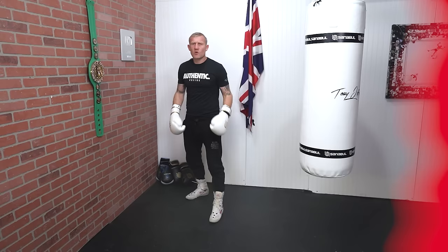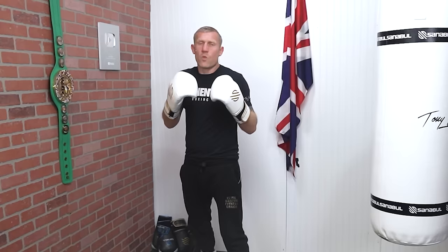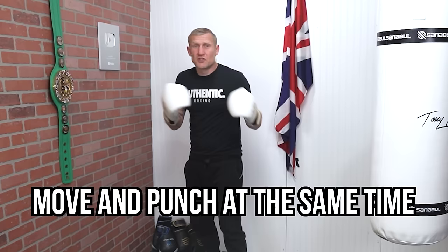Whether you're moving forwards, backwards, or side to side, you always want to lead with that foot. So if I'm moving forwards — front foot. Backwards — back foot. Moving to my left — left foot. Moving to my right — right foot. With this drill we're going to learn how to do that and punch at the same time.